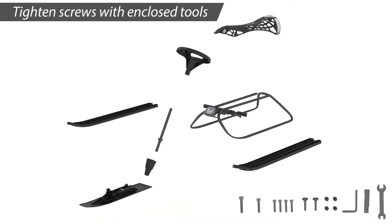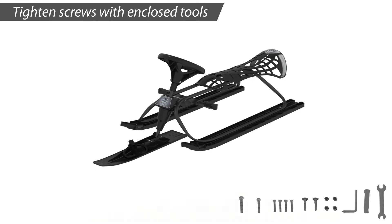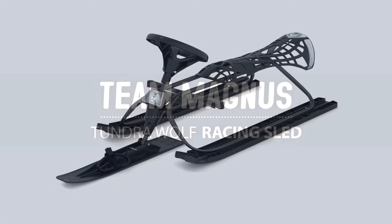The sled is delivered flat packed with a clear step-by-step assembly manual. We've included the tools required to put it together so that you'll get out into the snow sooner with your new Tundra Wolf racing sled.